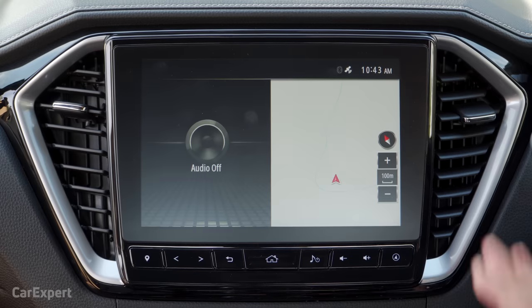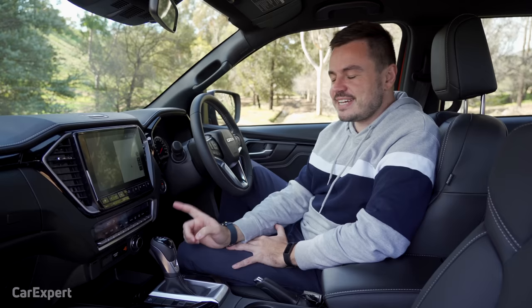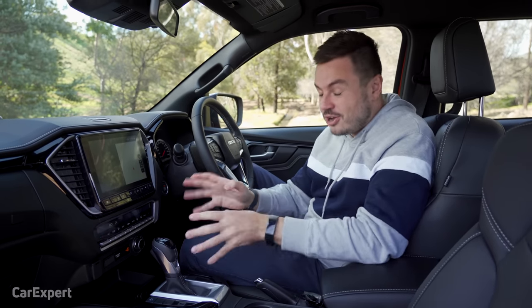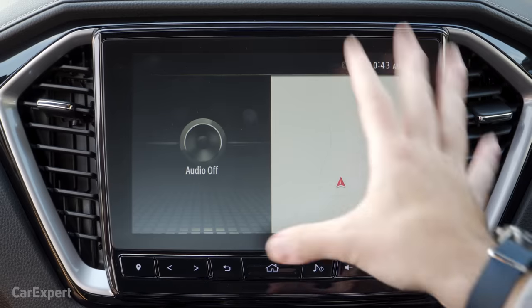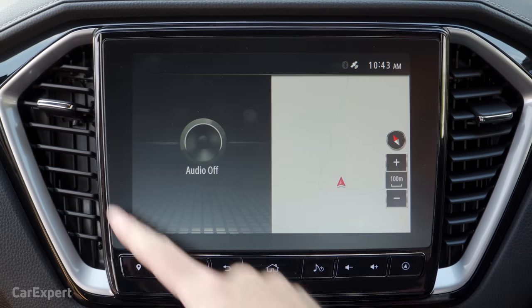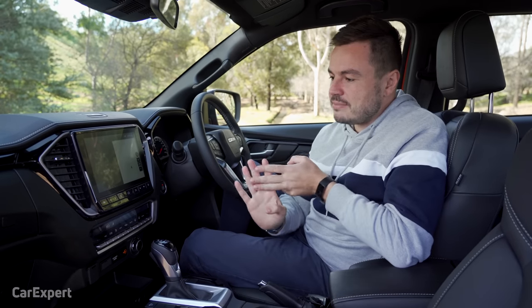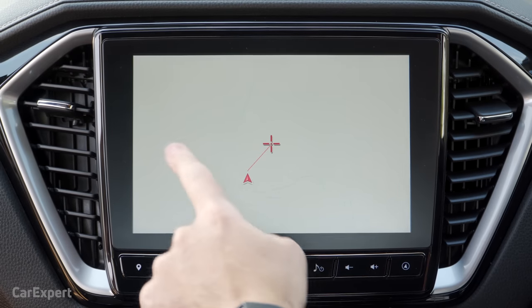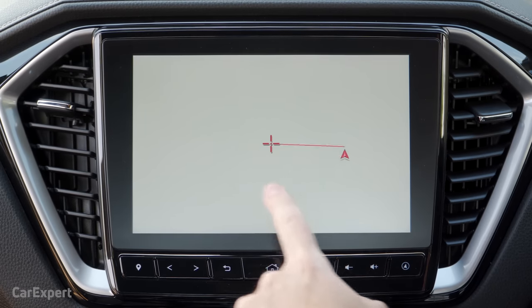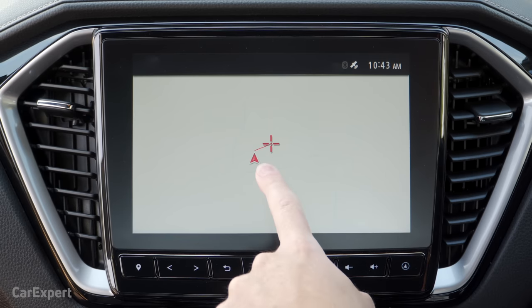Let's talk infotainment. This is the centerpiece of Isuzu's interior — a 9-inch infotainment system. We've already done a detailed review of this, so today I'll just take you through a brief overview. It's a very high-resolution screen. You get AM, FM, DAB plus digital radio, and Bluetooth audio streaming. It has in-built satellite navigation, which works fairly well but can be a little bit laggy at times.